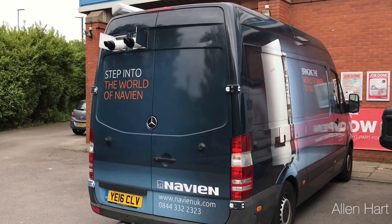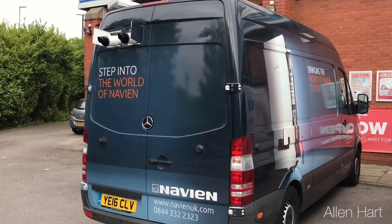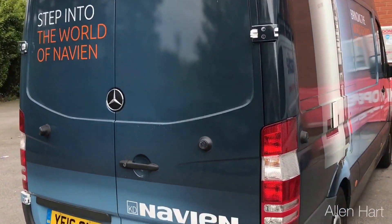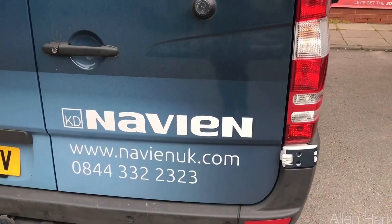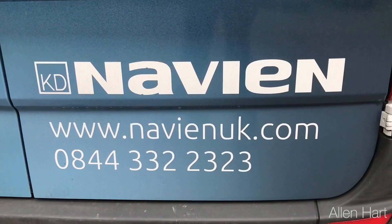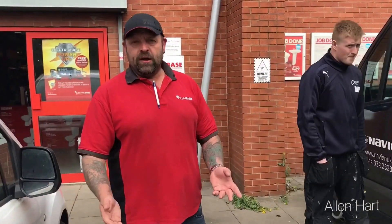My name is Alan Hart and today we're at Plumbase in Leeds. I'm just going to have a brief overview of the Navian boiler range. So I'll just pass you over to Steve, manager of Plumbase in Springwall Court in Leeds.